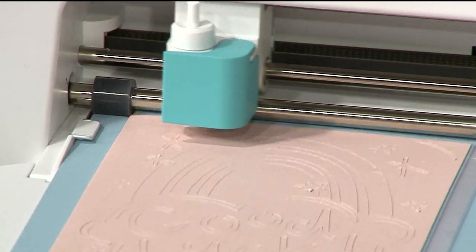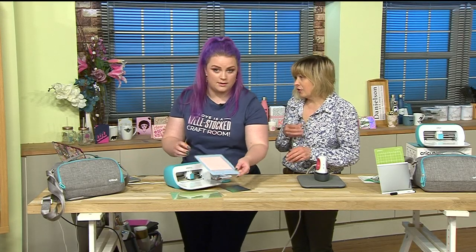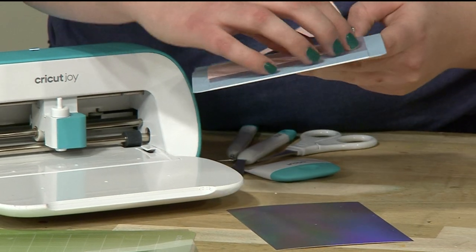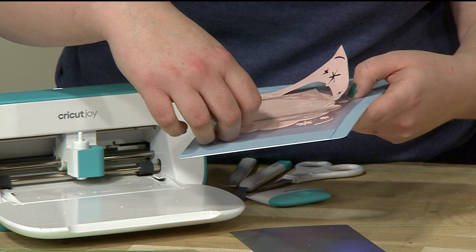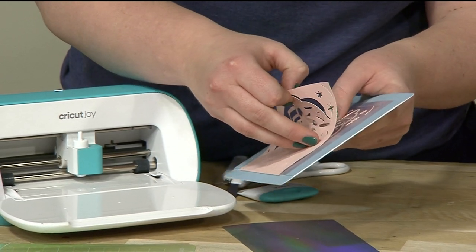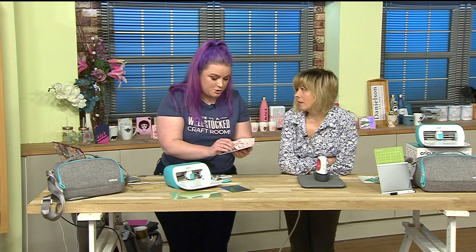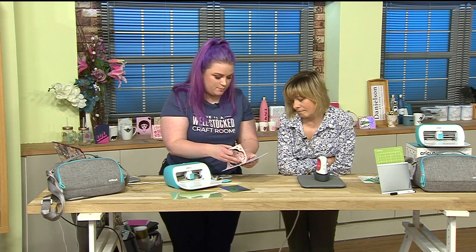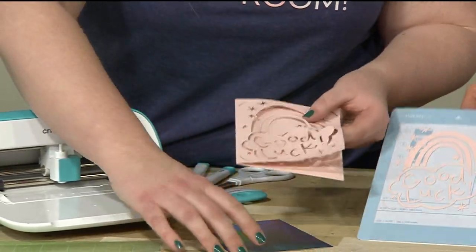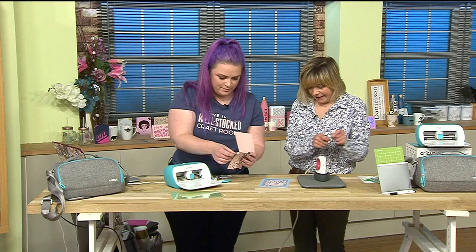The card has finished cutting now. I'm going to peel it back off the mat - when your mat's brand new it is quite sticky so just be a little careful initially. You can do gorgeous paper piecing as well, and of course you can be way more advanced - shaker cards, aperture cards, this makes it so much easier to cut exactly what you want. I love the bits that are left over too - no way I'm throwing those away!